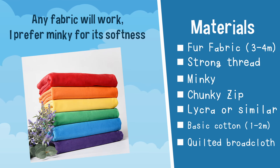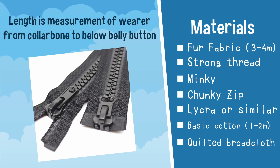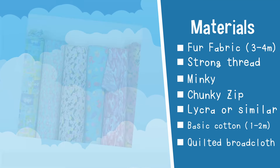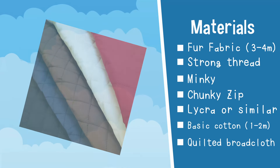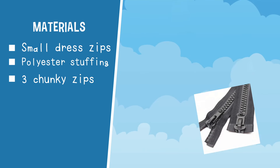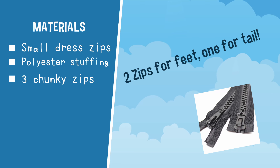Minky or other material for hemming. A long chunky zip that measures from your collarbone to just under your belly button — it can be longer if you like. Some lycra, some basic cotton fabric, some quilted broadcloth, some small dress zips, polyester stuffing, and three other chunky zips whose length will be determined by the bodysuit measurements.